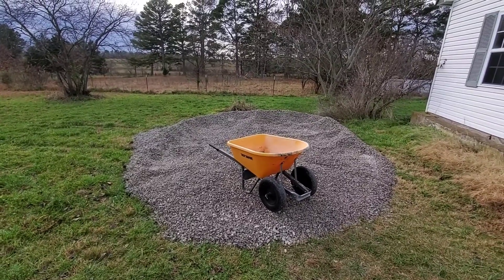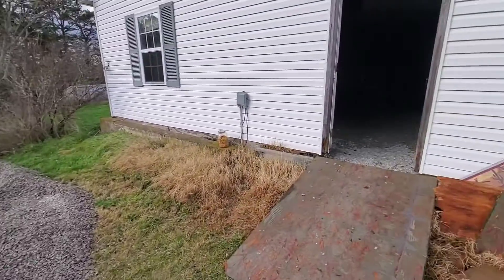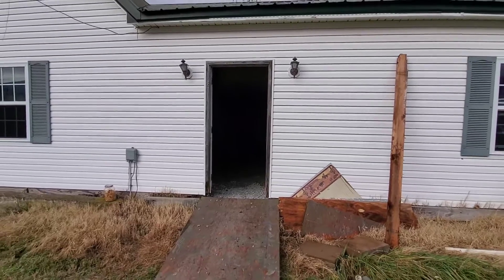We did a video a while back where we were going to make stables — a horse stable. Technically it's still a horse stable, but it's going to be a different kind of horse.